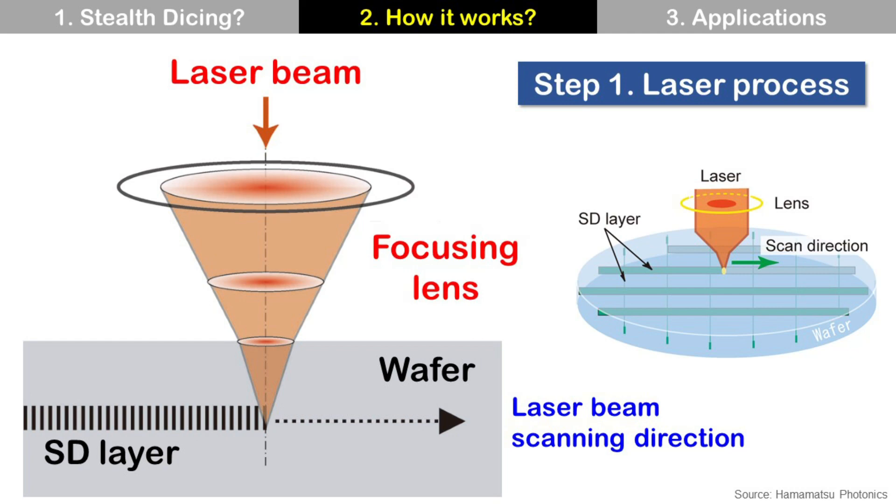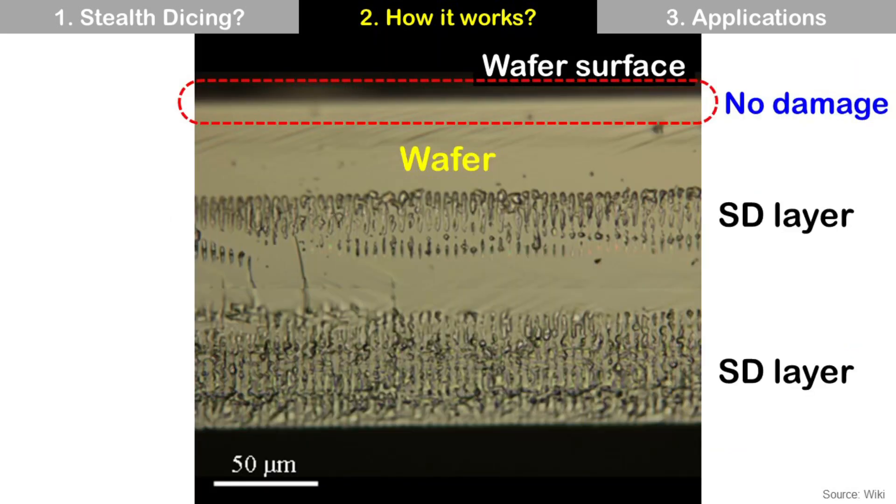During this process, we don't use water, so it is a dry process. This SD layer with modified structure is fragile and easy to break by mechanical stress. This is a cross-section image of a die cut by Stealth Dicing. You can see the SD layer inside the wafer without damage of the wafer surface.